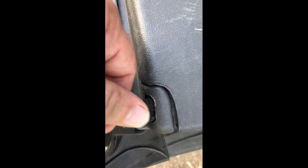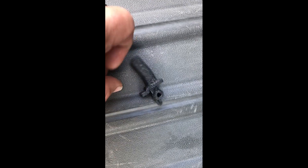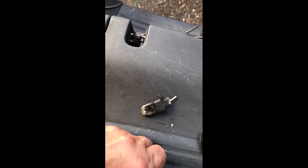I 3D printed this side — I had just gotten a 3D printer at the time — and printed this one too. This is just a copy of the other one, and I'm going to show you how to take this off and replace it.